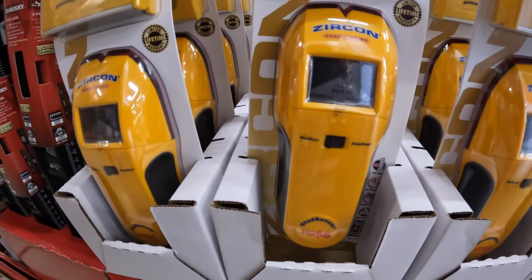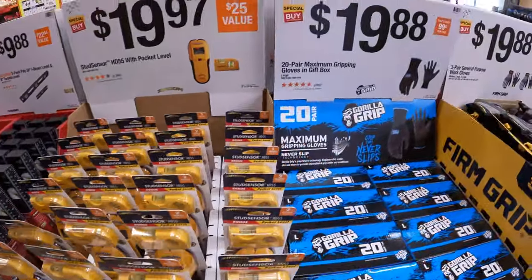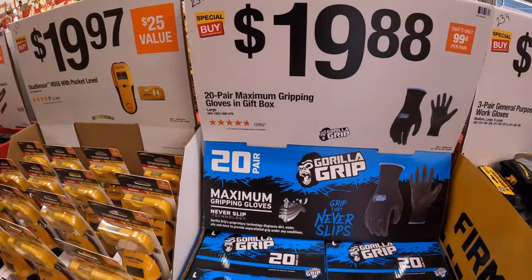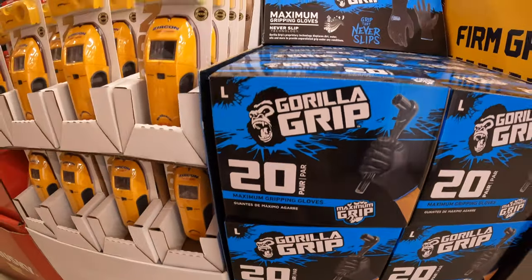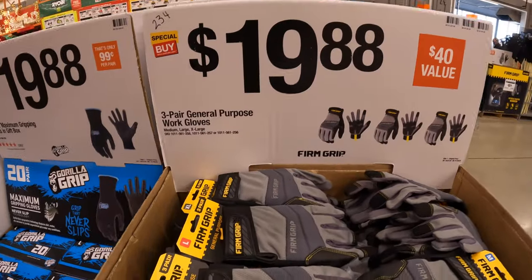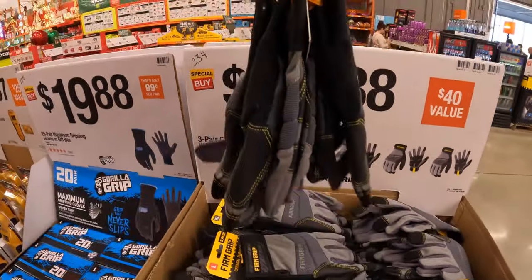$19.97 for a HD 55 stud sensor with pocket level. $19.88 for a 20-pair of the maximum gripping gloves in a gift box — like that it comes in a gift box. $19.88 for the 3-pair general purpose work gloves — that is a 3-pair.